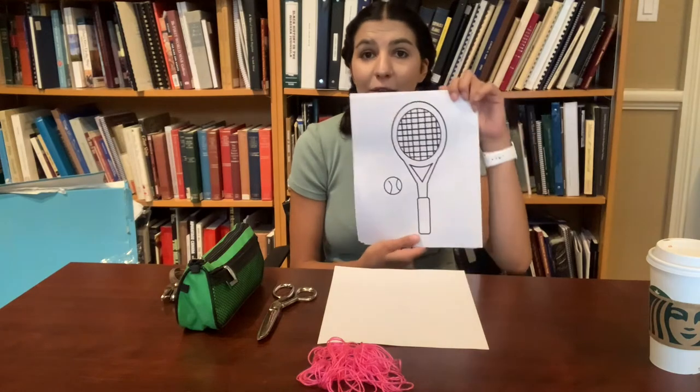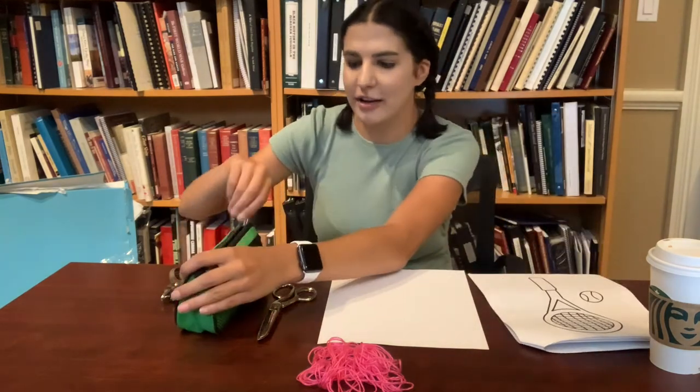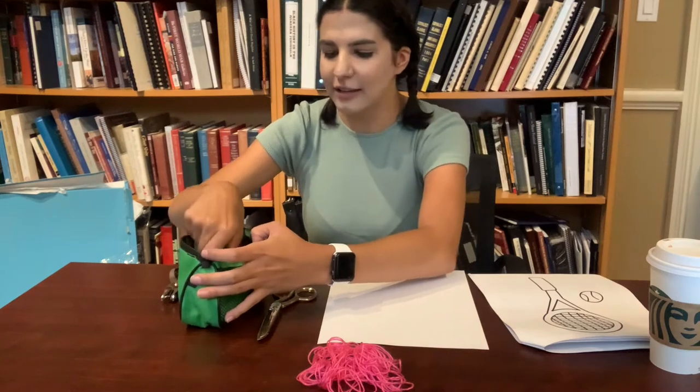The first thing you are going to do is trace a design for a tennis racket. If you don't know what a tennis racket looks like or you need help, you can use the design located on the back of your worksheet. I'm just going to get started and draw out that tennis racket design.